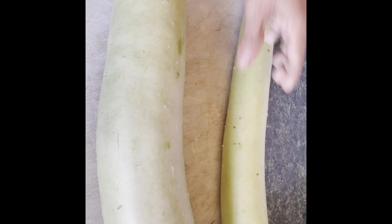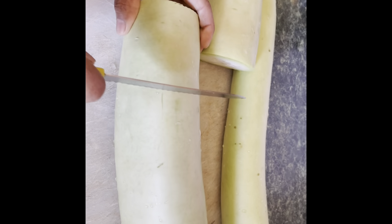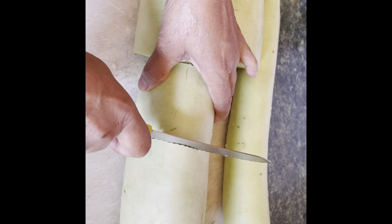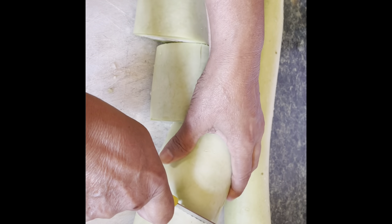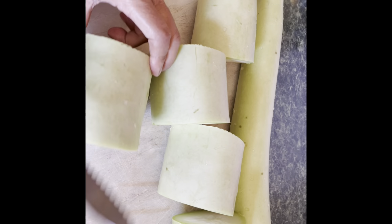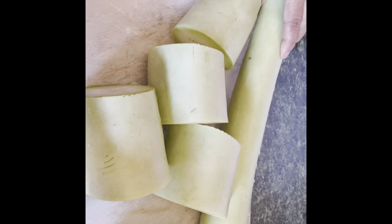I'm gonna show you real quick — I cut it in two. We got to cut it up, so I'll cut it in a few more pieces like these. I saw this squash a few days ago and it was very small, but then all of a sudden in two days it got all big.